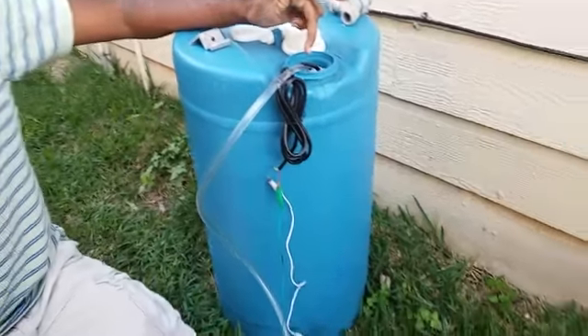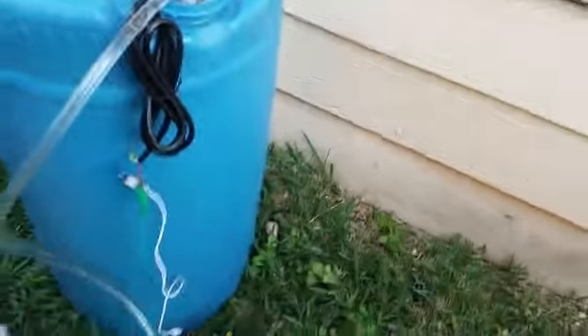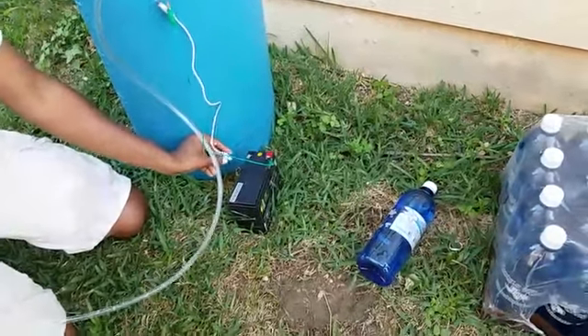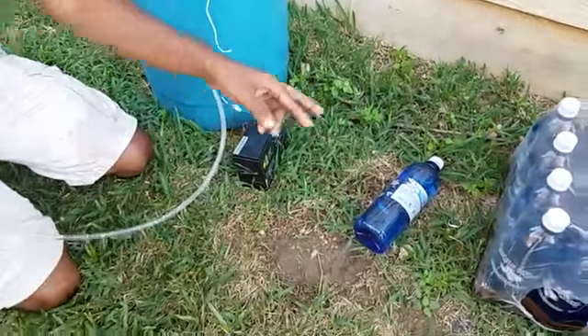Our battery and our DC brushless motor is six dollars ninety-five cents. I am going to show you a quick application. We don't have a switch, so I am going to make a short connection and then fill this water bottle.